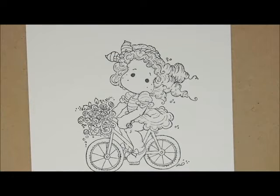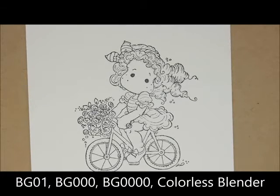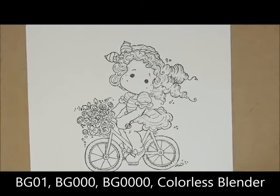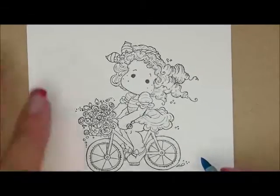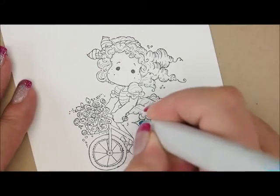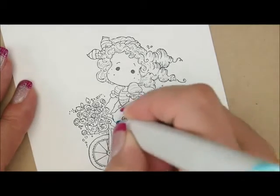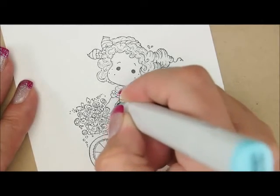Let's start out by giving it a background. For that, we're going to use BG01, BG000, BG0000, and the Colorless Blender. I'm going to start with my BG01 and I'm going to do a dotty background this time. I'm going to put some little dots where I want — this is the darkest color — so I'm going to put it where I want there to be more shadow.